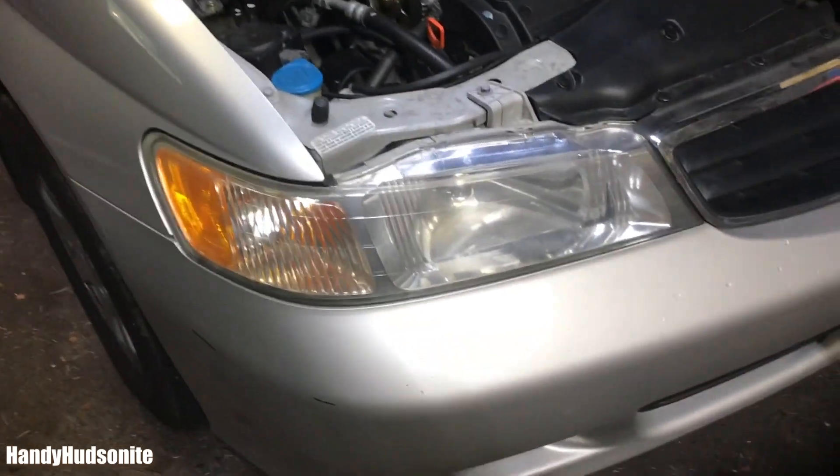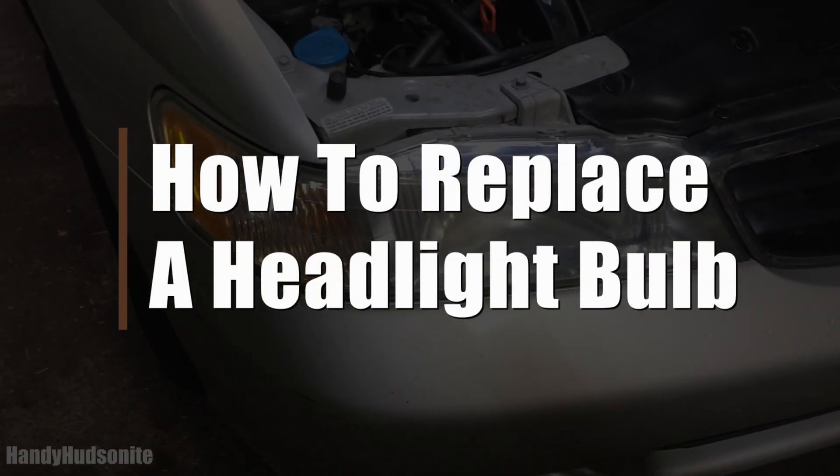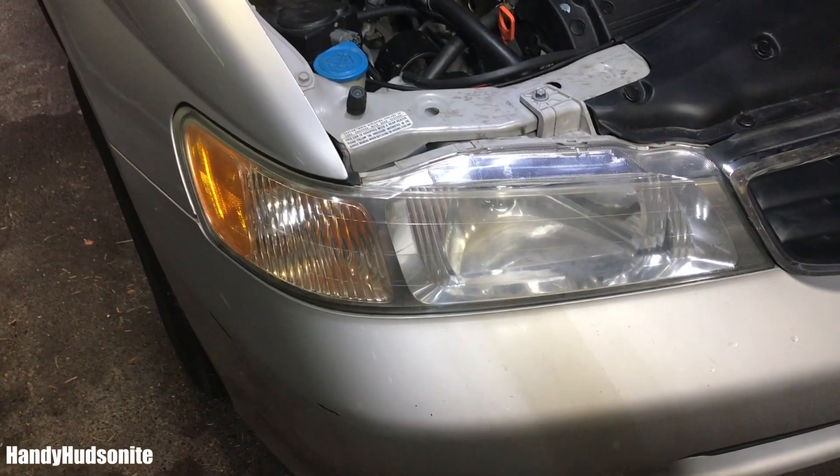Andy Hudsonite here. Today I'm going to show you how to replace a headlight bulb on a Honda Odyssey.